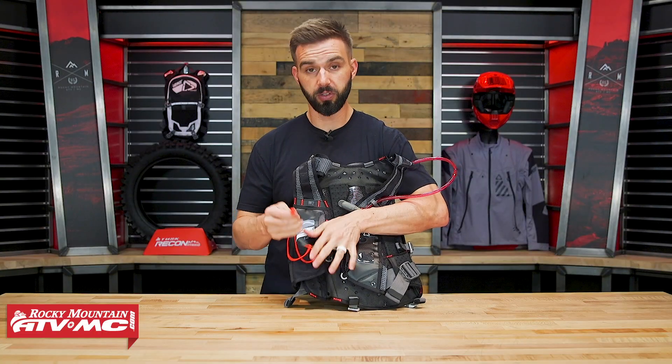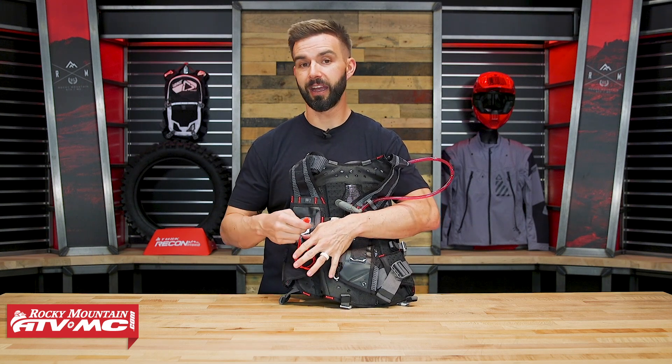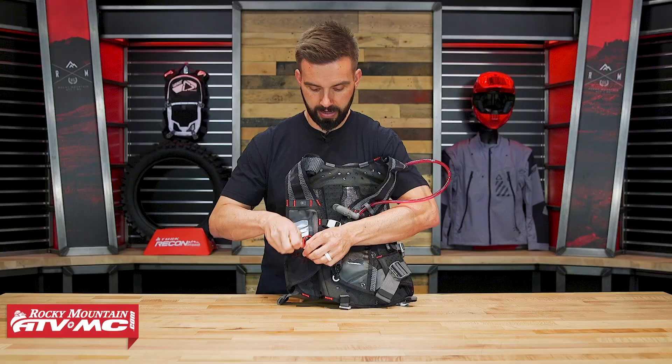You also have this whistle that comes on there. So if you find yourself in a situation — maybe you go down, or maybe you're doing a hike and get lost — you blow into it and they're actually pretty loud. Just a nice little emergency feature included there.